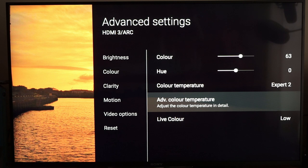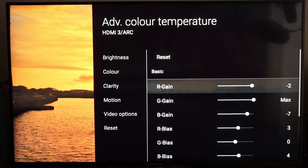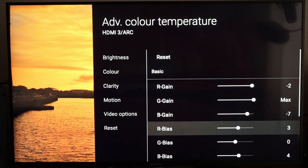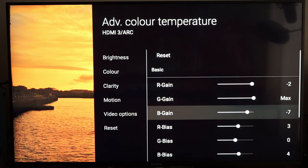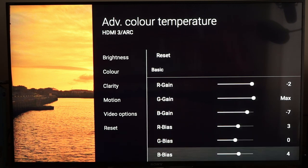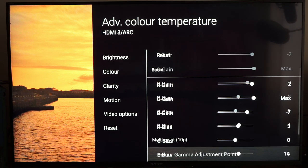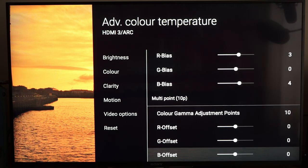In Advanced Colour Temperature, there are quite a few things to tweak. I've had to change the red and blue gains and the red and blue biases. I'd always avoid touching the green — especially the green gain — as it makes a very big difference with even a small adjustment. I didn't need to touch the green gain or the green bias. However, this alone did not give me a good greyscale, so I had to go in and change some of the adjustment points.